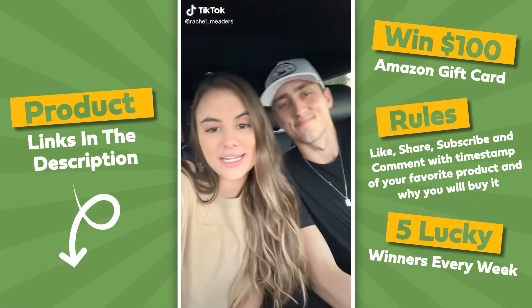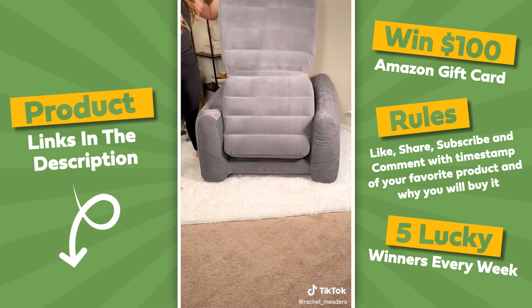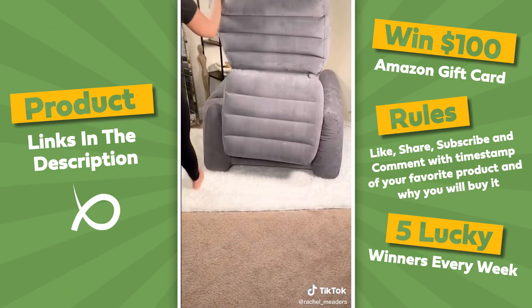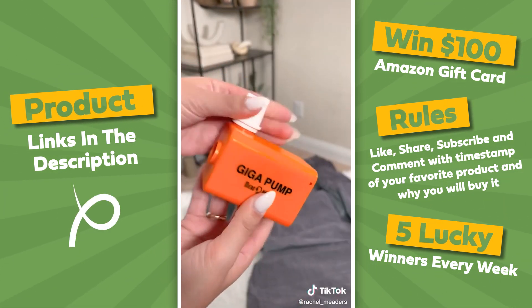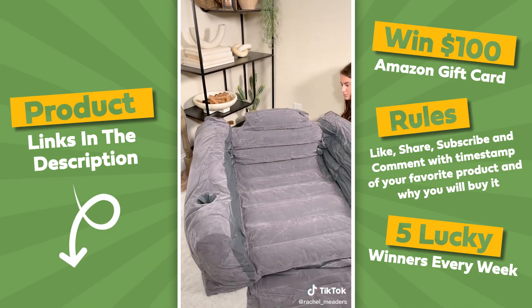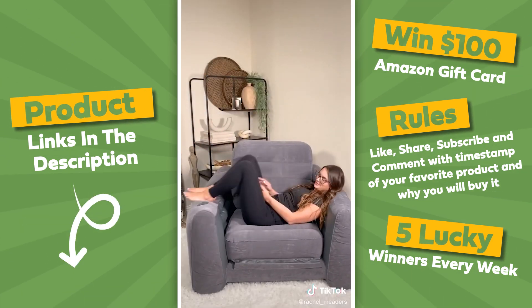Amazon travel gadgets you didn't know you needed. This inflatable chair pulls out into a twin-sized air blow-up mattress. It's perfect for traveling and makes overnight stays convenient since you can fold it up nicely and save floor space during the day. Next is our Giga Pump. It's a mini cordless and portable air pump that's extremely powerful and can inflate, deflate, and vacuum seal the item of your choice in no time. It comes with four attachment nozzles, fits right in the palm of your hand, and is waterproof.